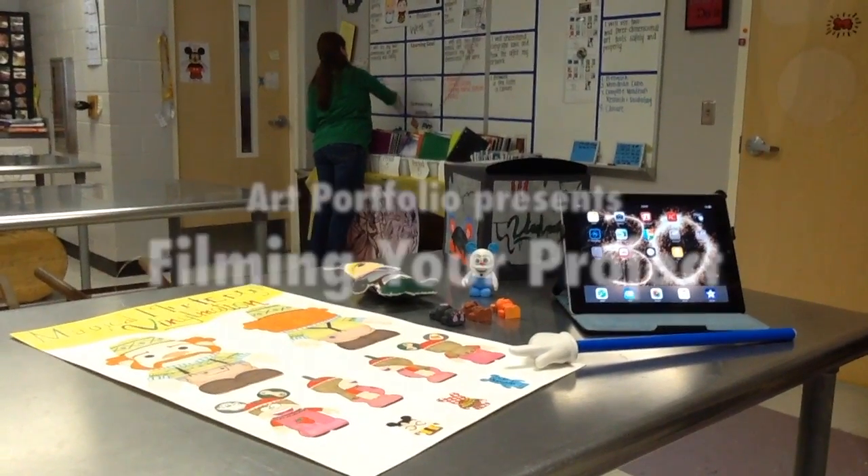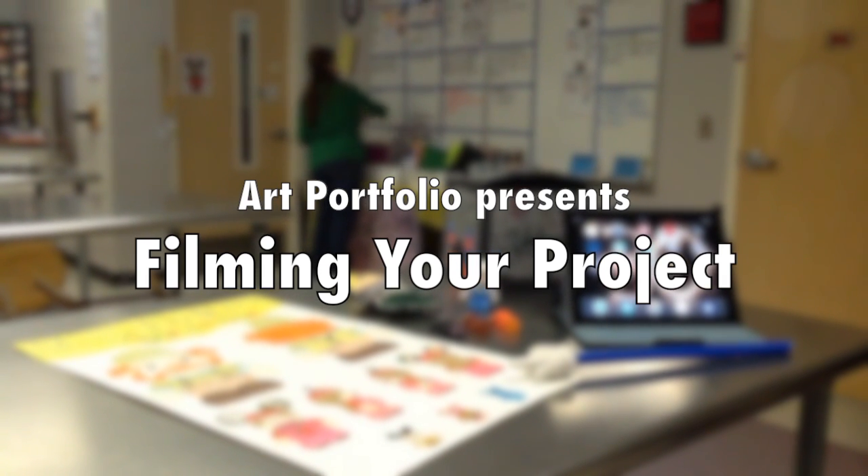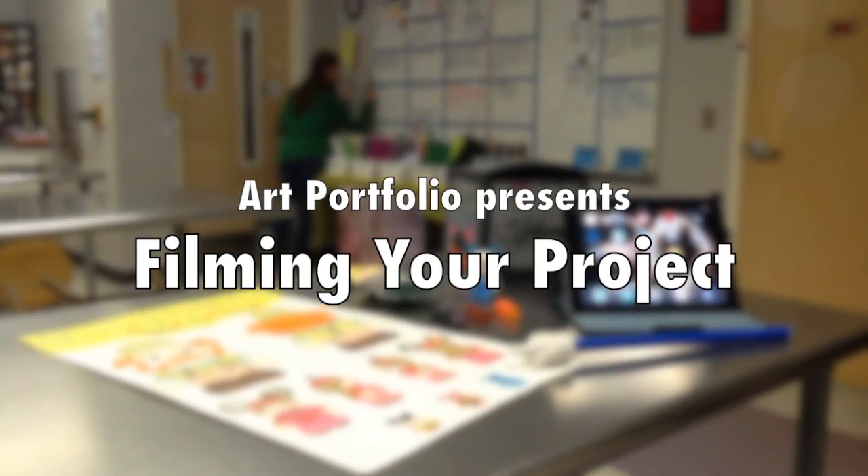Greetings everyone, and welcome to a very special video called Filming Your Project. In this video, we're going to show you how to film your project using the Apple iPad.